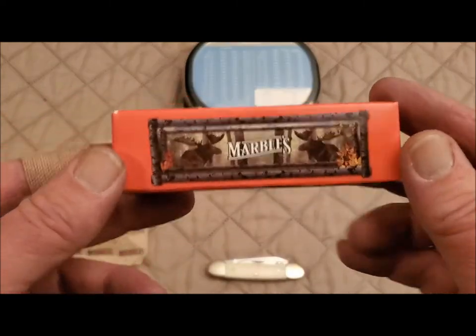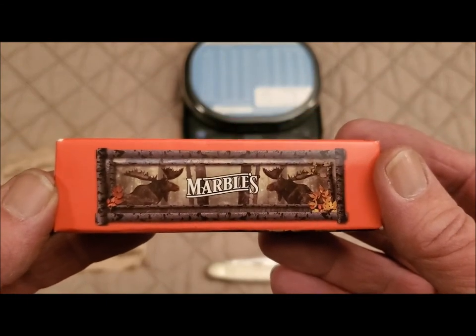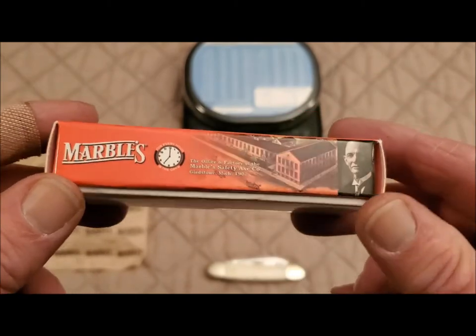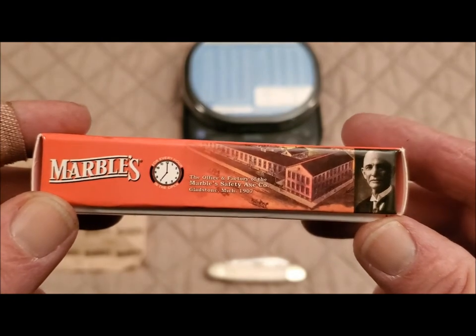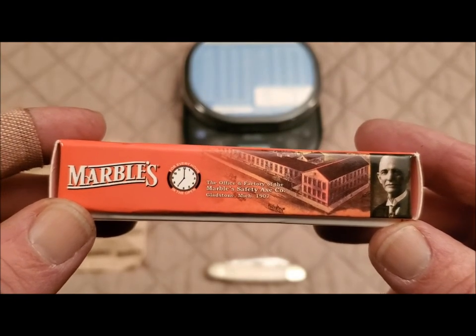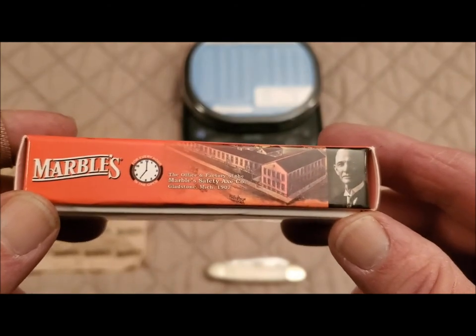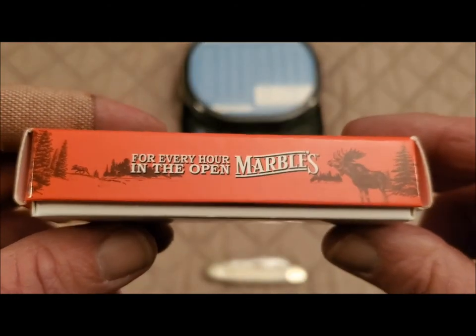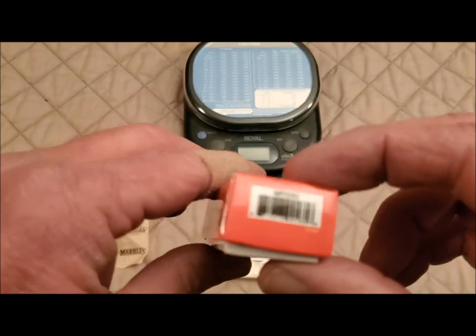Take a look at the box here real quick. Here's the Marbles box that it came in — a couple of moose there. On one cover, they have the office and factory of the Marble Safety Axe Company, 1907. "For every hour in the open, Marbles."